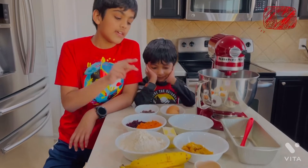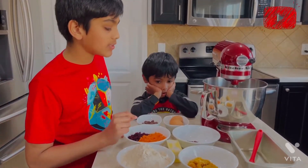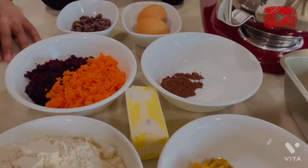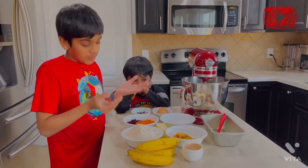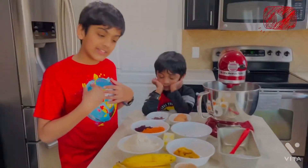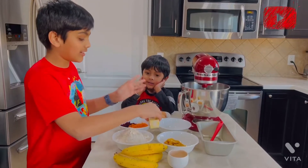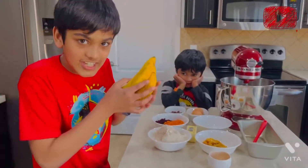So two eggs, one teaspoon cocoa powder, one teaspoon baking soda, one fourth teaspoon, and one fourth teaspoon of salt. We also have three fourths of a cup of jaggery. Or you can use brown sugar, but since we are making the healthy version, we are using jaggery. We also have one half cup of butter. And the main ingredient — three bananas.